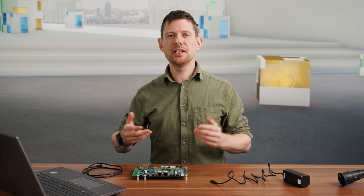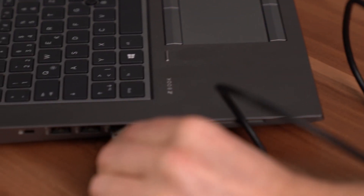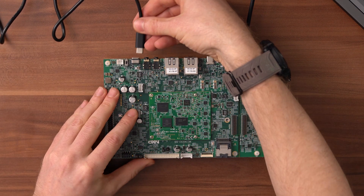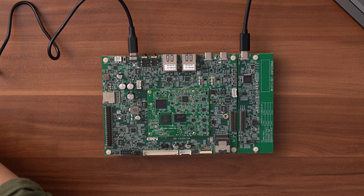To get the board running, just connect the USB Type-C cable to the debug input right here, and of course to your computer. Then connect the USB Type-C power adapter to the PD input and to your outlet before flicking the on switch on the board.